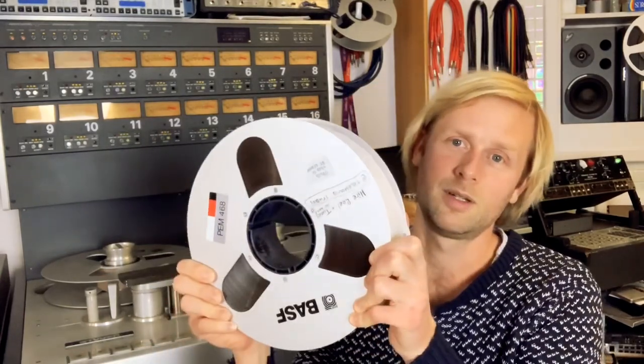Hey everyone, this is Luke at Tirehouse Studios. I thought I'd explain a bit today about how tape machines work. Obviously they record audio and music similar to computers, but a computer uses binary code stored to a hard drive, whereas a tape machine uses magnetic flexibility to store information to a reel of tape.